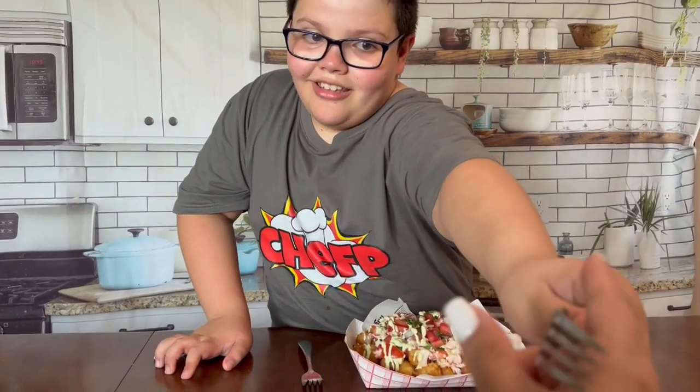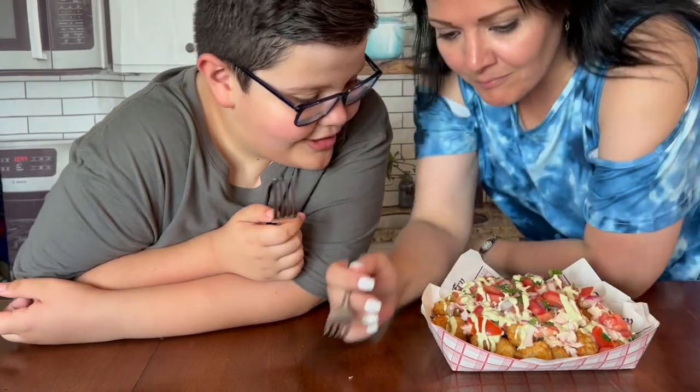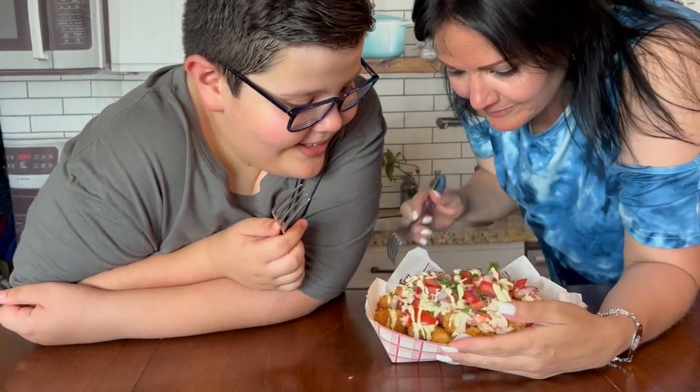Time for the taste test, but I like to call over Momager from behind the camera. Take your fork and please test it with me. Momager is here. This is Momager — you're going to taste it, are you ready?